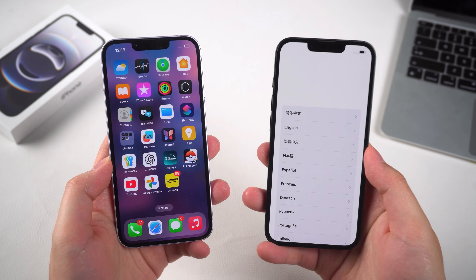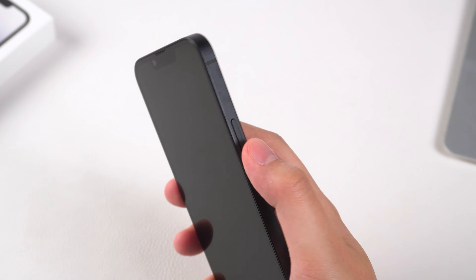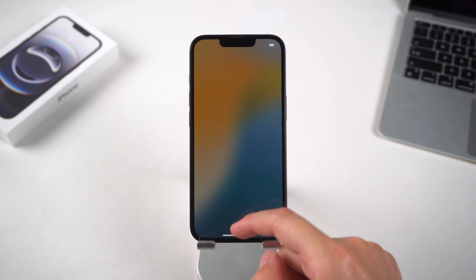Let's get started. First, step one: start up your iPhone 16e. Press and hold the side button until you see the Apple logo. Then, when the Hello screen appears on your screen, you can swipe up to start setting it up.